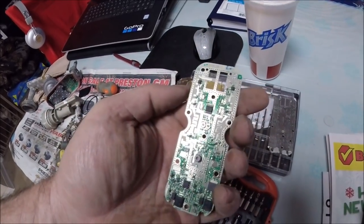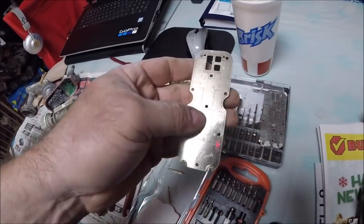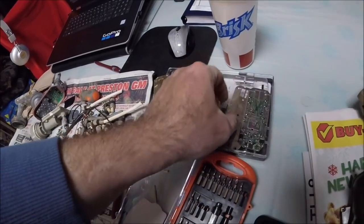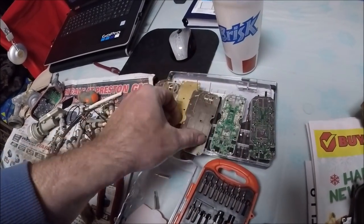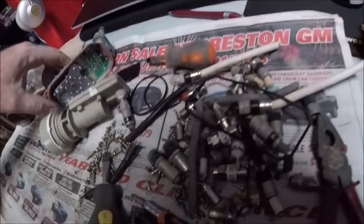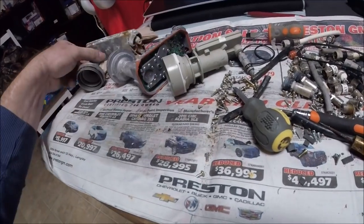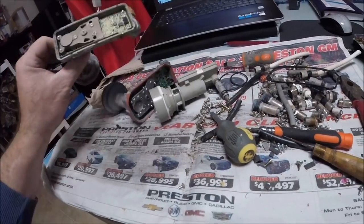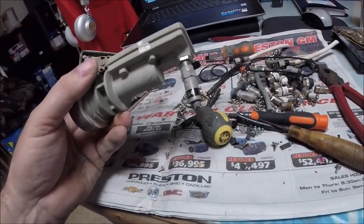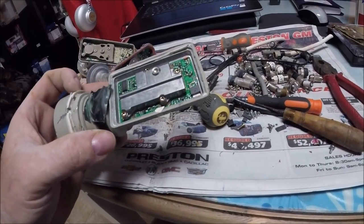If anybody knows what they're using on these — whether it's gold, low-karat gold, or silver — let me know. Even this one is a different type of board. Here's a different version with a green board. Mixed here, looks almost like a gold one. They all have different fastener patterns — some are a star pattern, some are torx — all different types.